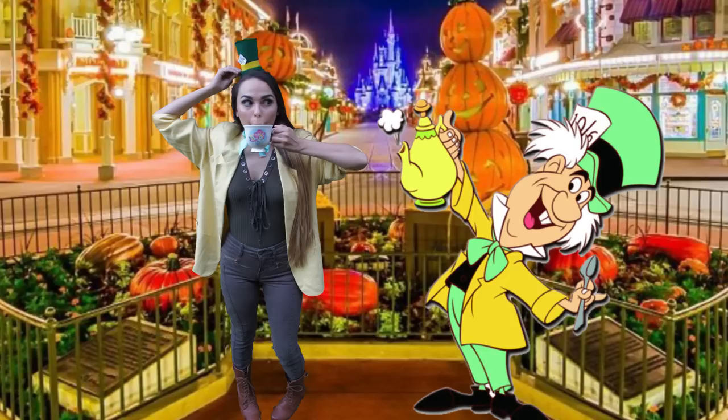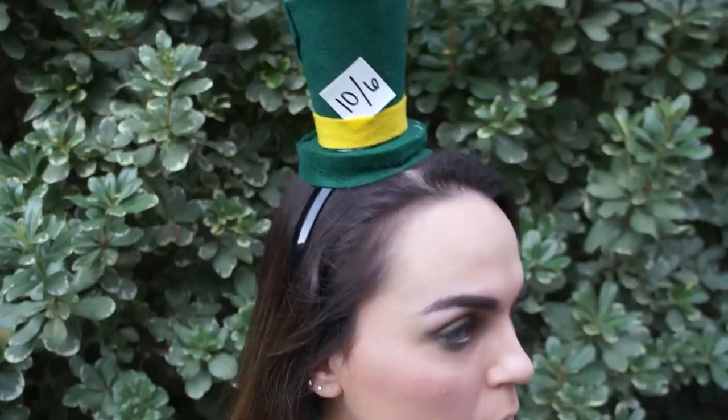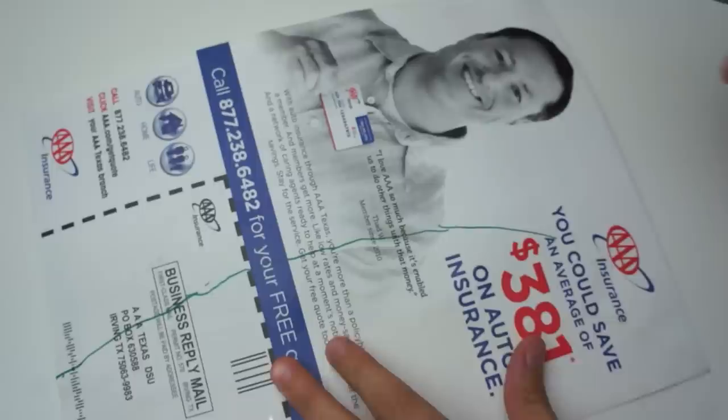So the first costume is gonna be the Mad Hatter and this one's obviously a solo costume. I think it's very cute and very unique. So first up is gonna be the hat. You're just gonna need some green and yellow felt, a headband, and then a hard kind of piece of paper that I folded to make the little hat shape.